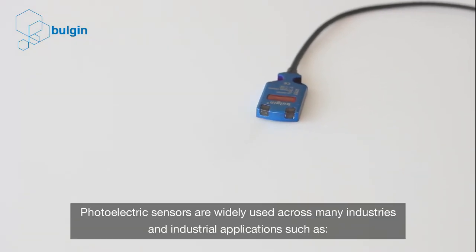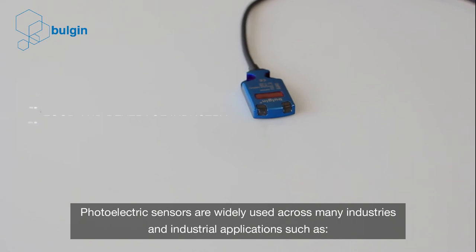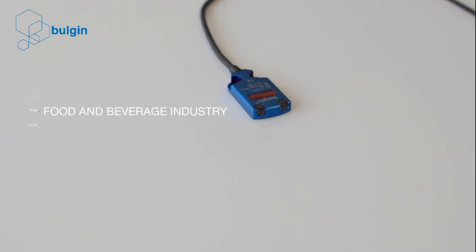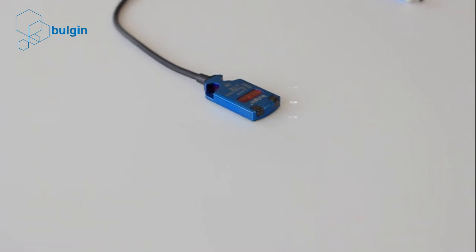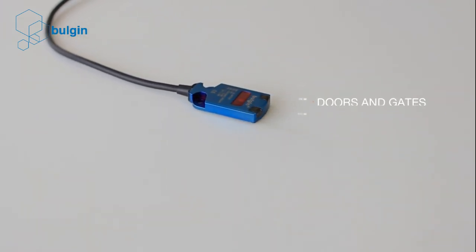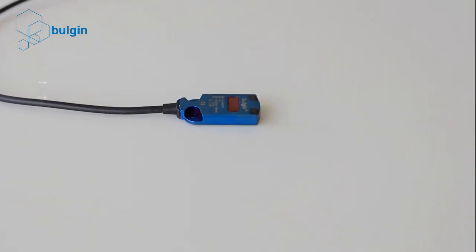Photoelectric sensors are widely used across many industries and industrial applications such as the food and beverage industry, automotive industry, machine engineering, doors and gates, material handling, and the pharmaceutical industry.